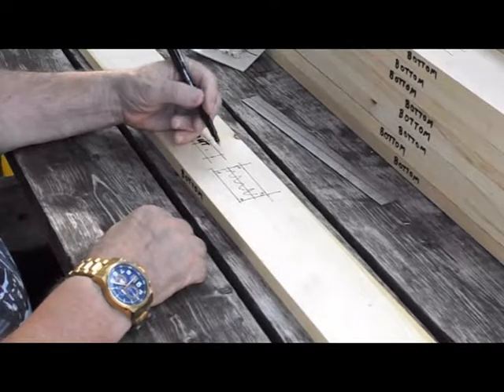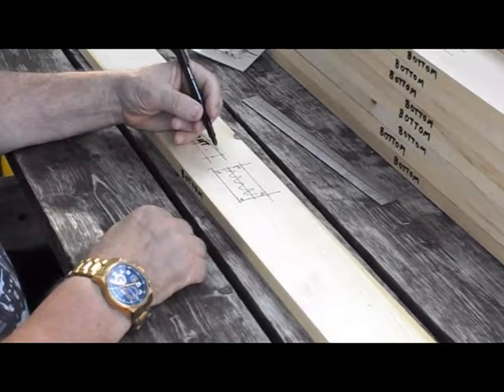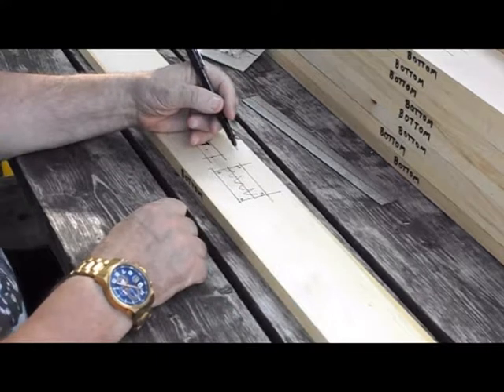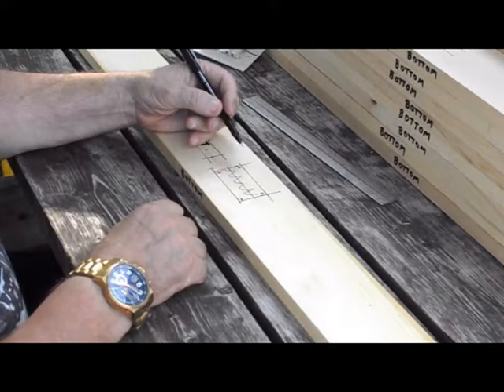Now that we've got the screw holes located, it's time to drill some holes and cut out some wood for the telephone jacks. But I've got a glass of scotch on the rocks waiting for me inside, so that is going to be for the next episode of our module construction.